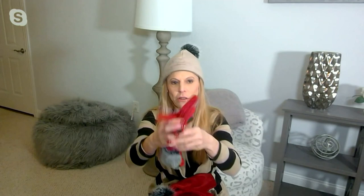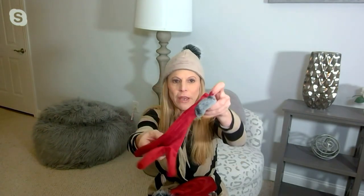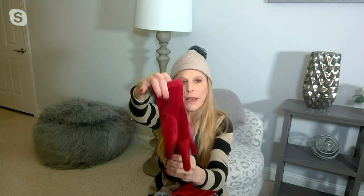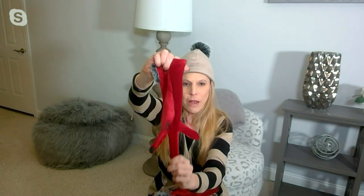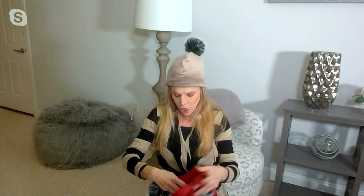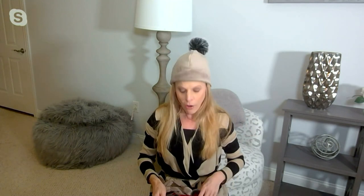The glove is also made of stretch velvet. The fur doesn't go all the way around on purpose, so that allows it to stretch nicely in all directions and truly fit most all size hands. You have a touch tip so you can text, take pictures, or do whatever you want with your phone without taking off your gloves.